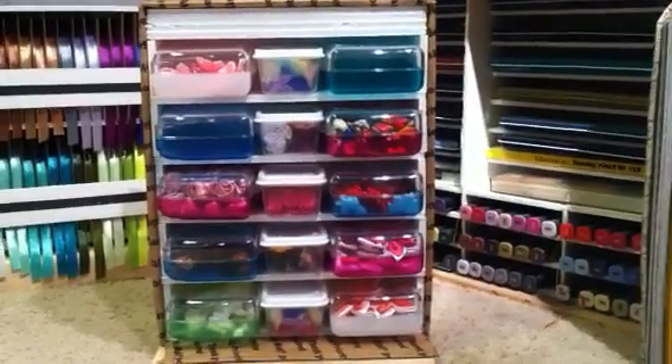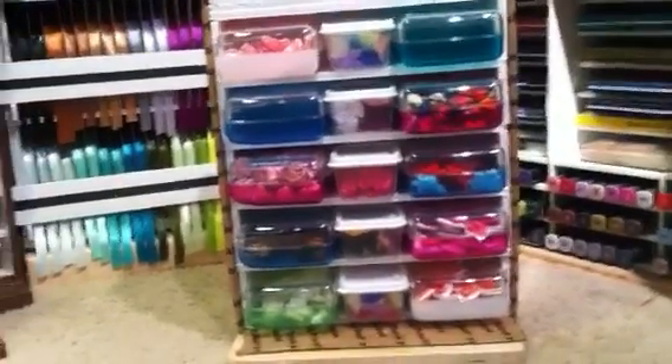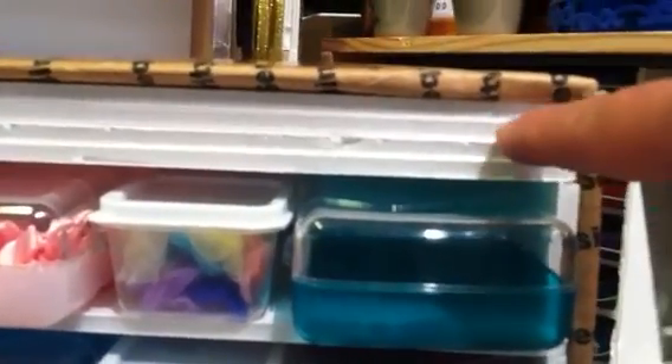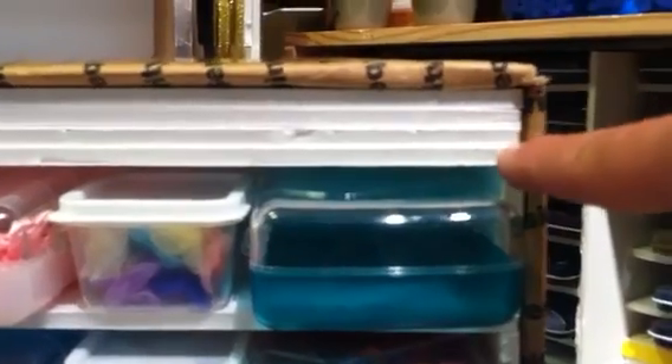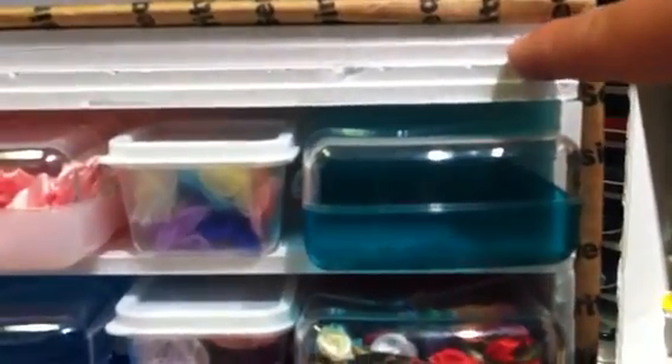Now remember I said I thought we would have extra space and that we might have another shelf on top? Well, this one did not actually have enough space to put another shelf, but it is good to keep everything tight. This is the top shelf that we would have put in, and I put in three more pieces of foam core. Being that they're a quarter of an inch thick, that would be three quarters of an inch left, and that wasn't enough to put another shelf.